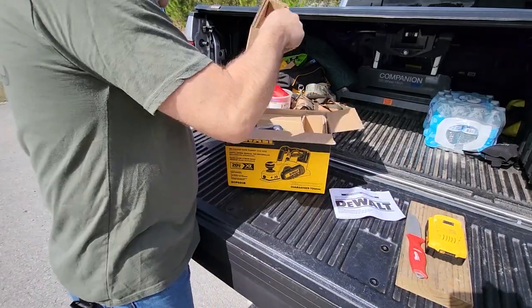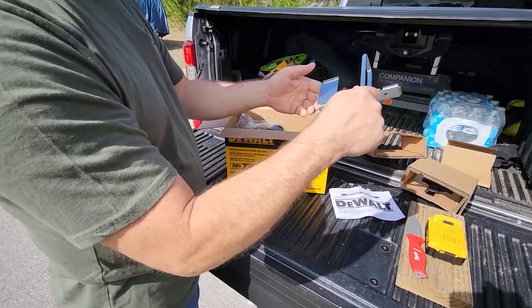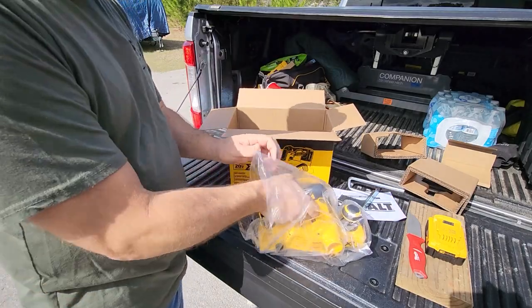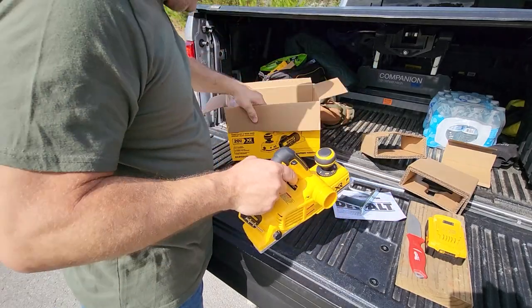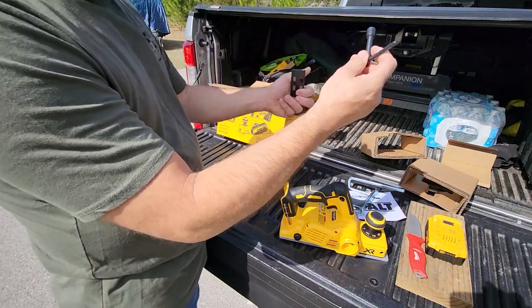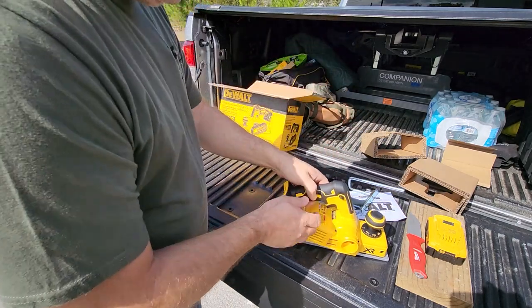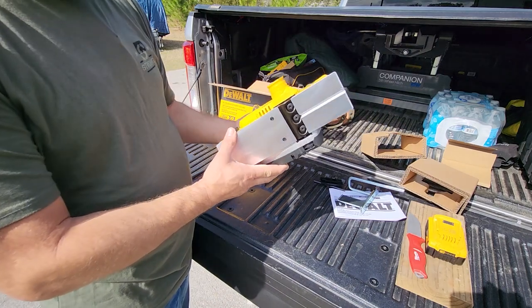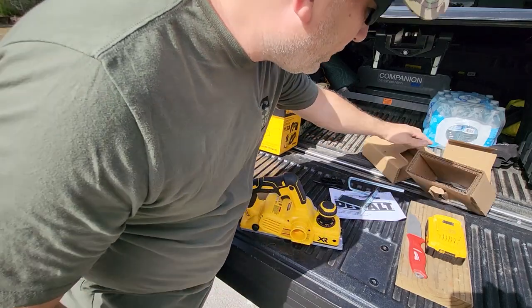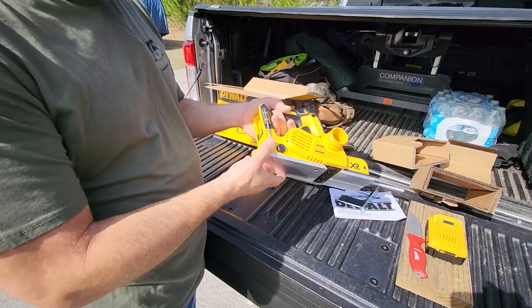First thing you get in here is your DeWalt manual - set that to the side. Take out some packaging and you have your edge guide right here for when you're doing the edge, you're gonna want that. And here is your planer. Something was rattling in there - here's your tool to change your blade depth or your blades, and then the other guide. That's it - pretty simple. That's the business end; make sure you don't put anything near that. I thought it came with a dust collection attachment but it doesn't appear to, though you can connect it to dust collection if you're using it.